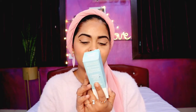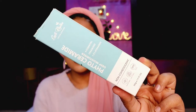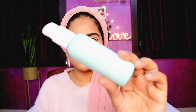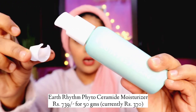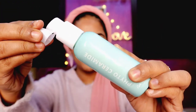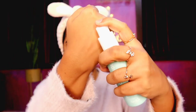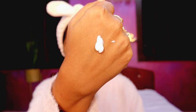Coming to the third product — the Earth Rhythm Phyto Ceramide Deep Moisturizer. It has six essential ceramides and 1.5% Hydronov-e. Again, it comes in a very cute pastel blue packaging in a glass bottle — very luxurious. It comes with a tiny cap as well so you can place the cap when done and the product won't leak.